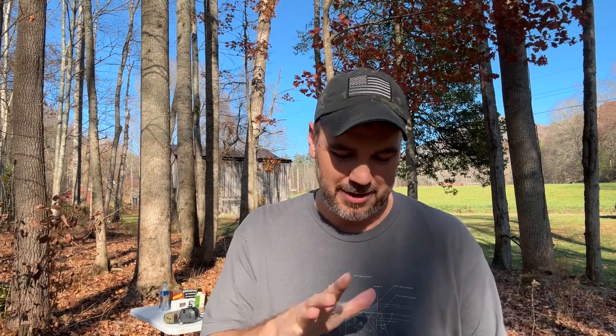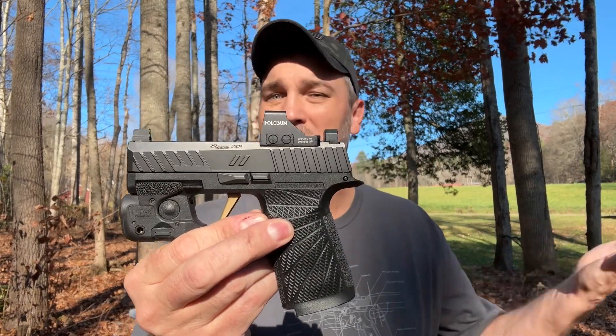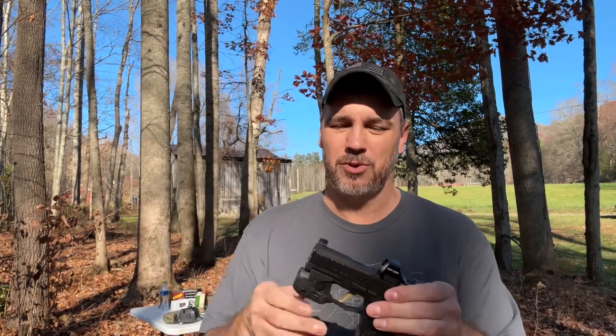What's going on guys? I have in my hand right here what I believe to be the best EDC setup that there is on the market today. This is kind of a hodgepodge of parts that I've put together. They are all P365 parts, but it is safe. This is my SIG P365 MUT — we're going to call it a MUT because that's kind of what it is.